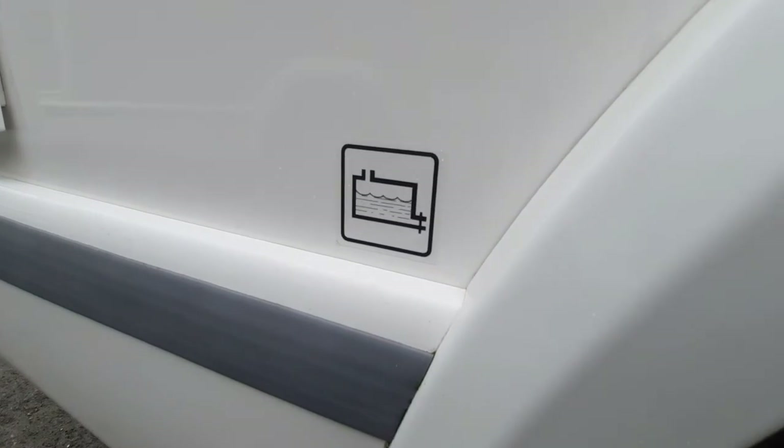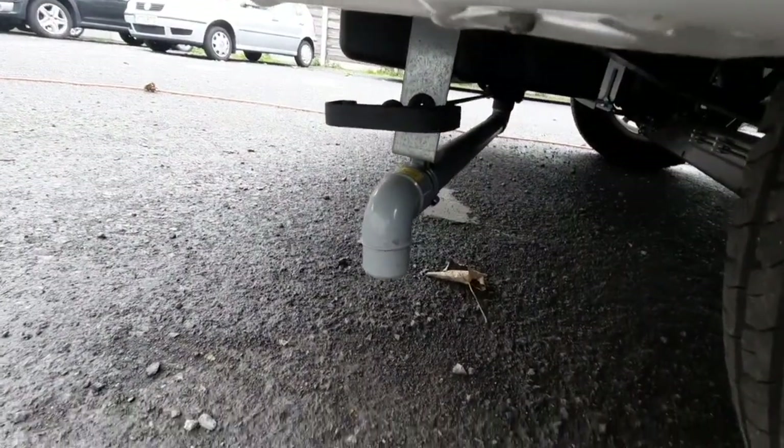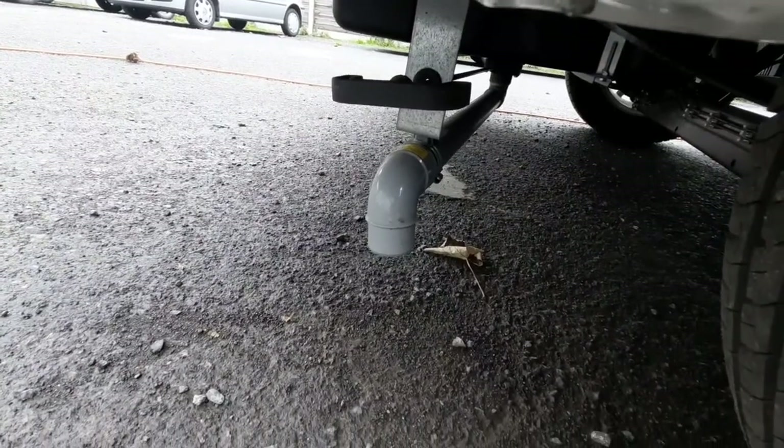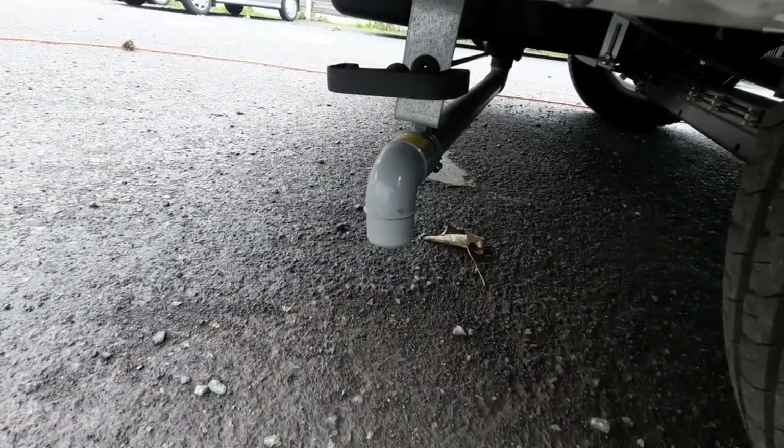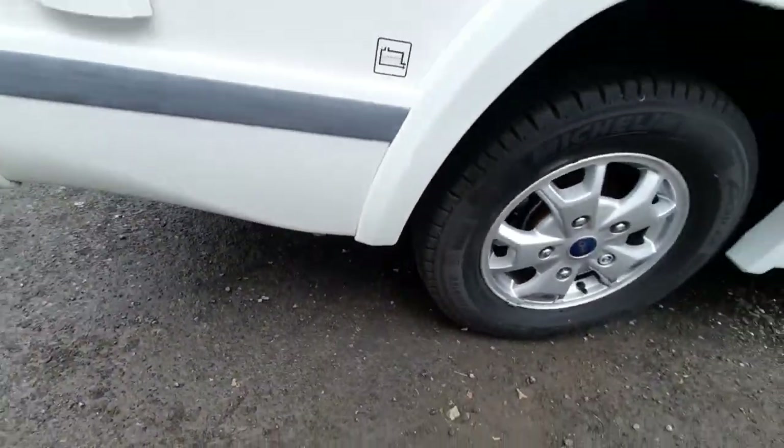Below you have a little sticker that tells you where your waste water is, and that is the little valve key underneath there. You just pull the valve towards your truck to open it, push it in to close it — that is your waste water, so any water that's gone through the taps, sinks, or the shower.